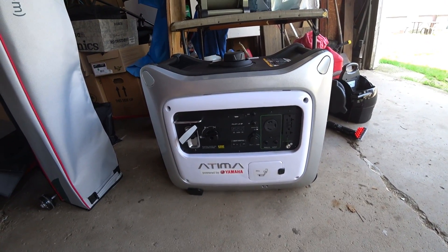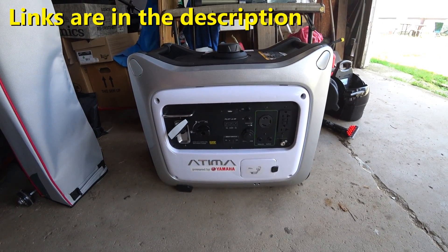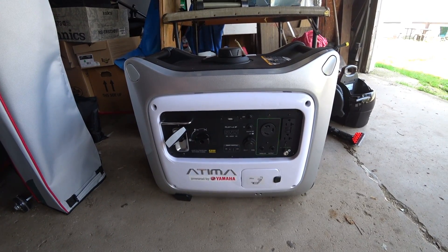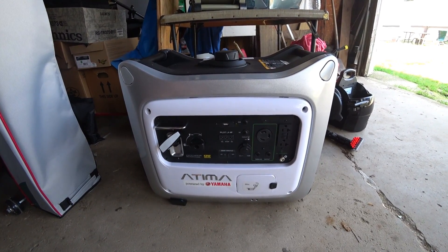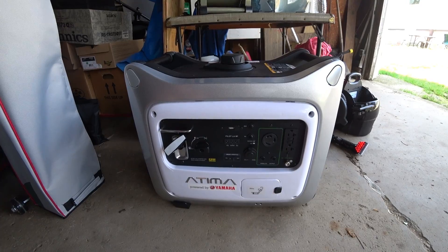After talking with Champion they said that should not be the case — it should run just fine. And I know they're correct because this Atima 3,000 watt generator, which is less wattage than the 3,400 peak the Champion is rated for, would run the 15,000 BTU rooftop AC on that RV without any problems, even with lower running and starting amp ratings.